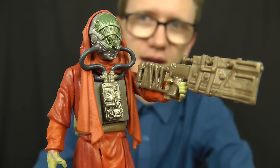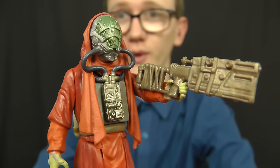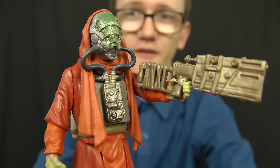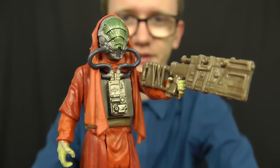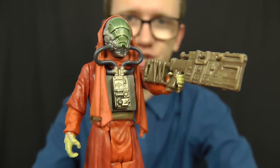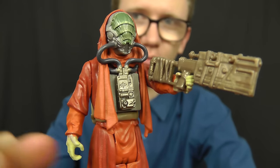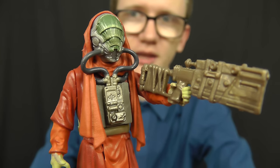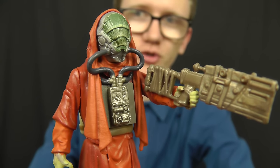Sarco Plank does appear in the Star Wars: The Force Awakens issue of Vanity Fair that was released a few months ago. We see him standing in the background on Jakku while J.J. Abrams is giving out his director's orders, and Rey's speeder is also pictured in the same image. So it will be interesting to see where and how this guy pops up in the movie.